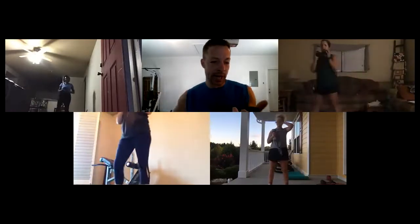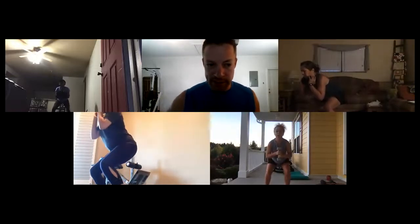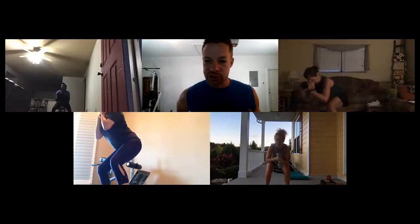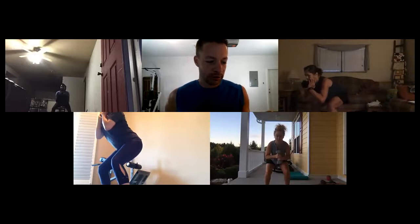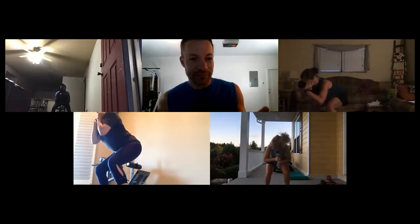Ready — down and hold. Last time on this one — let's get into that deep squat. Look down at your knees; make sure they're not out over your toes. If they are, send your hips back a little bit more. Those quads ought to be burning! Almost there — five seconds, four, three, two, one — time! Good job!